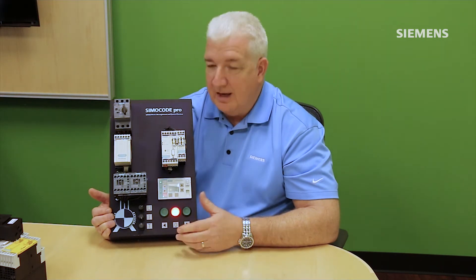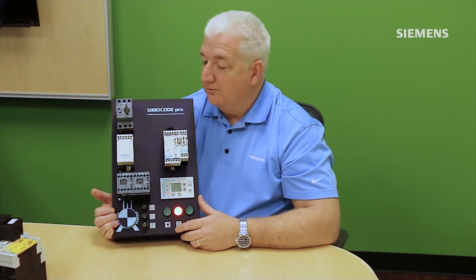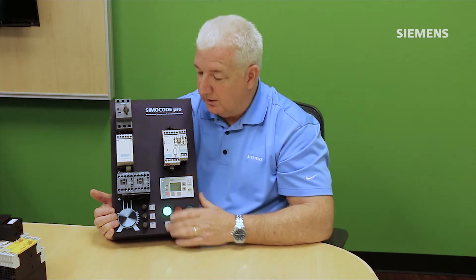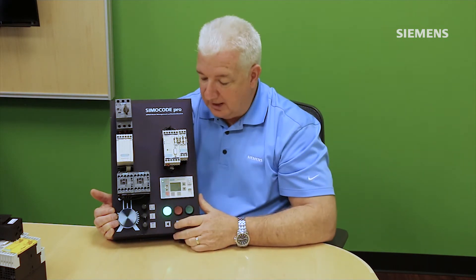Simicode also performs startup verification checks. Traditionally, feedback for a proper start comes from an auxiliary contact on the contactor, but that's not very accurate — if you've lost three-phase supply, the contactor may still pull in but the motor won't spin. Simicode marries the contactor-close signal with confirmation that current is actually flowing through the CT. When there's a proper starting sequence with both conditions met, Simicode confirms a good start.